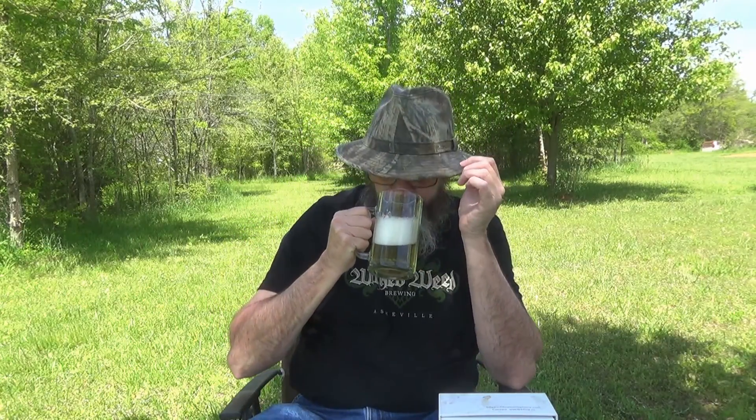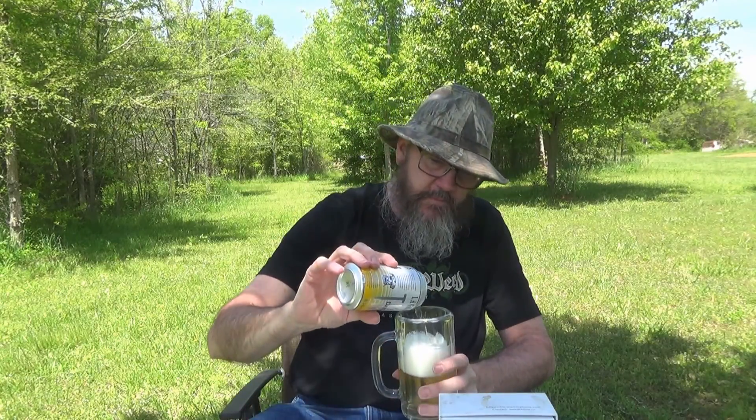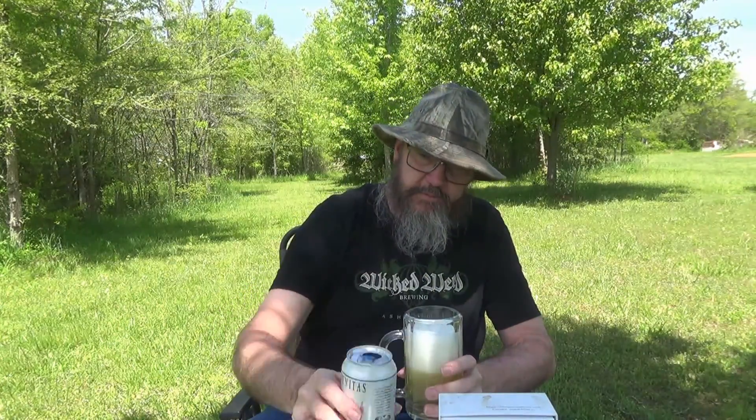Usually the Lagunitas beers are a little darker, a little hazier than this. They basically have that kind of hoppy aroma. But this stuff is beautiful — as clear as a crystal.